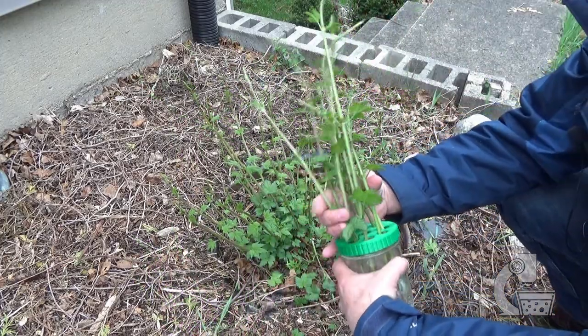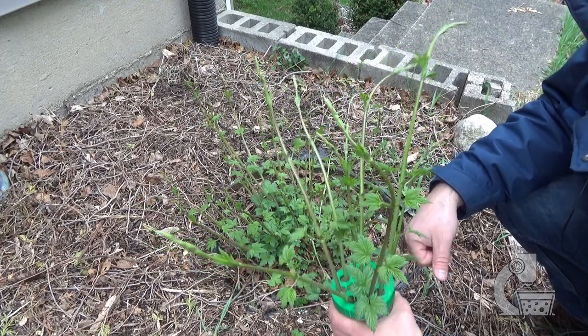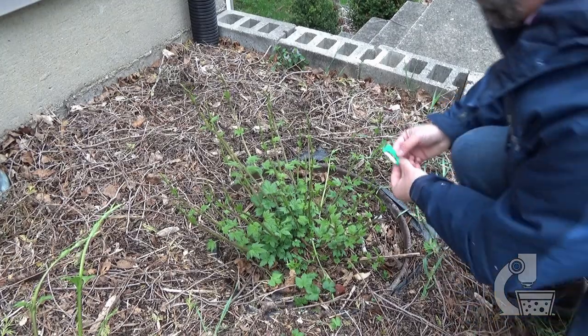Alright, so there I have nine hop cuttings — hopefully we'll get some decent plants out of those. Now I just want to remove the rest of these shoots so that we can force fresh growth.